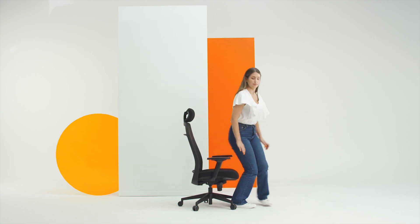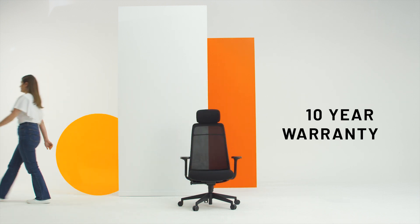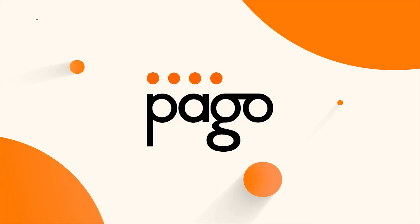Last but not least, the Cosmos office chair by PAYGO carries a 10-year warranty. Thanks for watching and congratulations on a great new addition to your home or office.